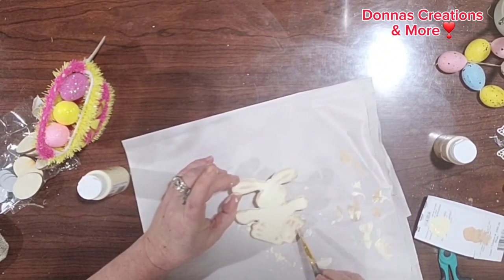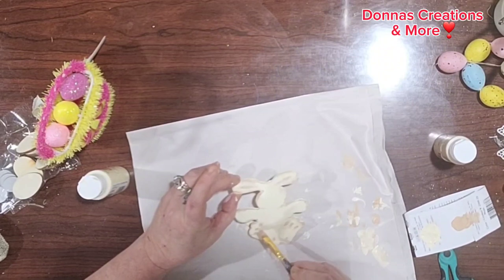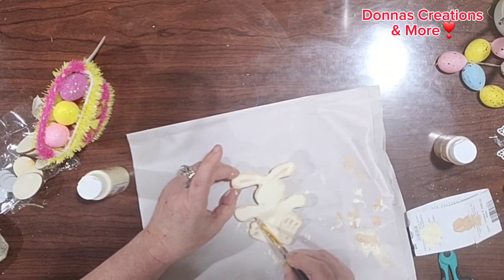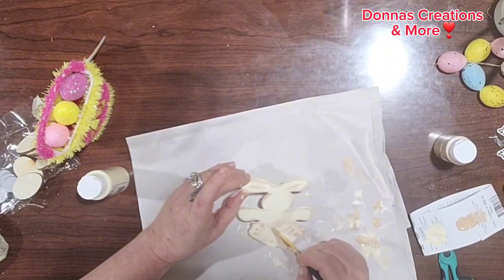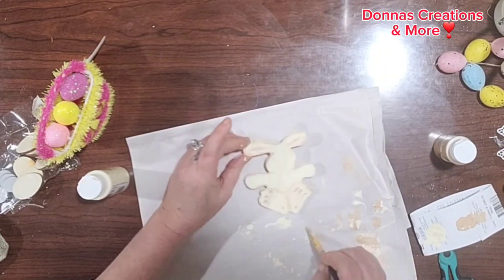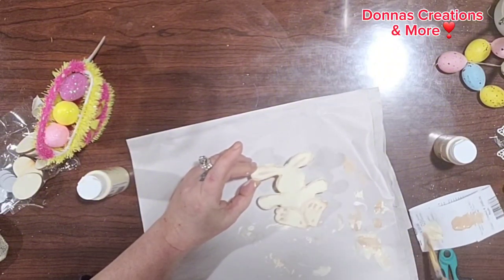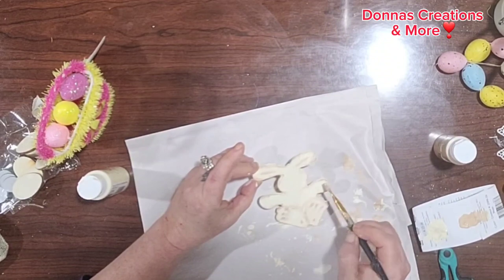I'm only using two colors — light mocha and antique white by Apple Barrel. I didn't fast forward this video so everybody can see exactly what I'm doing, how I'm doing my detail, and how I'm mixing my paint colors. And if you want to fast forward, you can fast forward yourself.